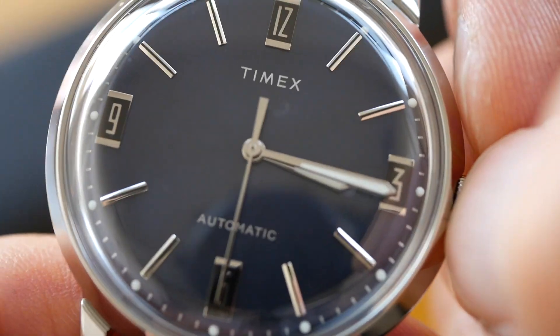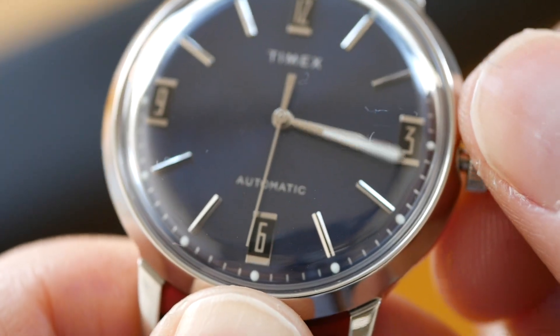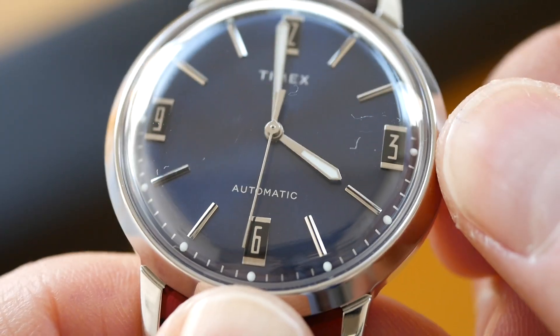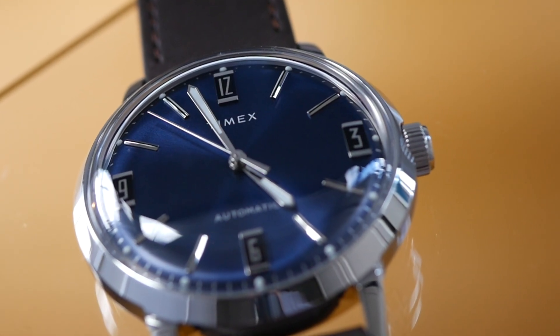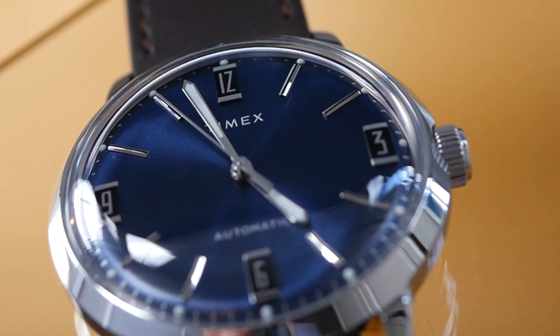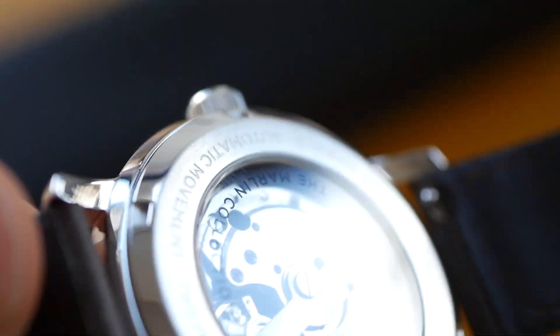It's just a push-pull crown, not a screw-in crown, but it does hack and the action is really good — very slick, not loose or rattly. As you can see there is no date, which makes a refreshing change. Let's have a look at the back — it is an exhibition caseback. You can see the Miyota movement and the rotor is decorated slightly.